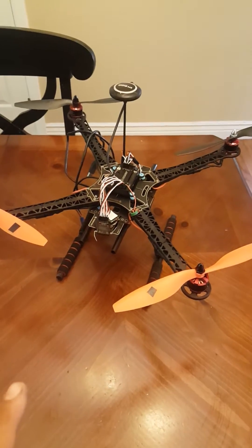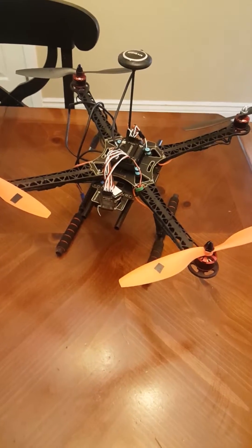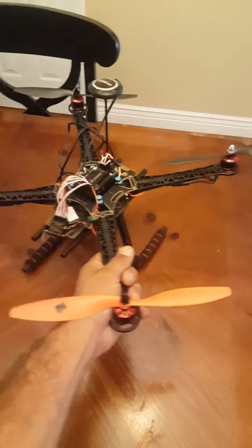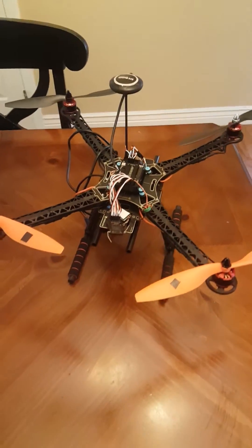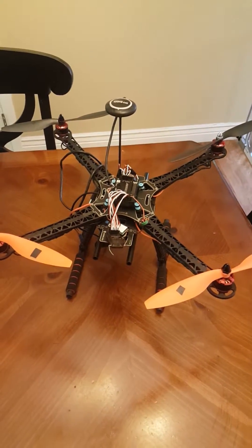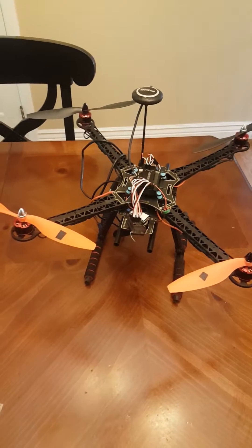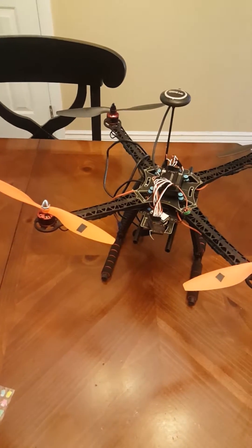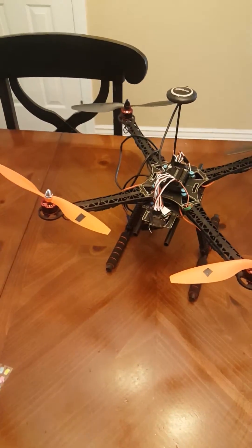Upon getting all this set up correctly with this copter, on takeoff it would come off the ground and wobble really bad, out of control, and end up falling to the ground. I checked everything — ESC calibrations, prop direction, recalibrating the accelerometer.